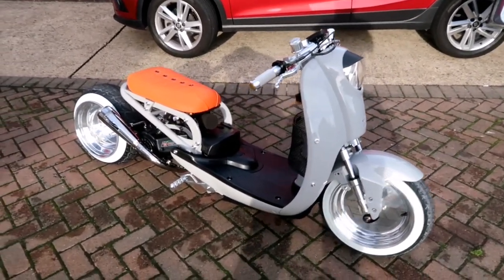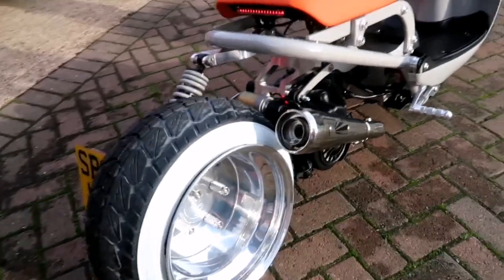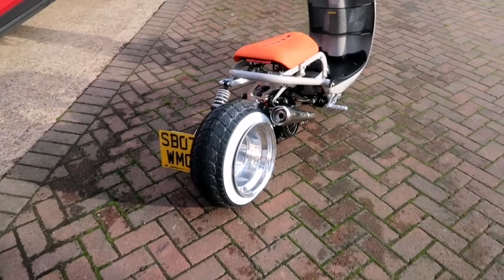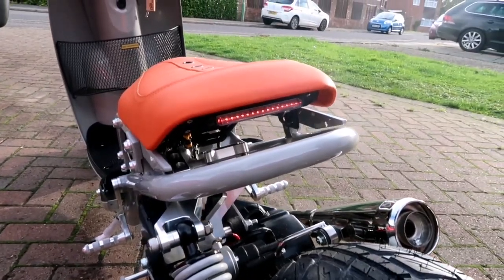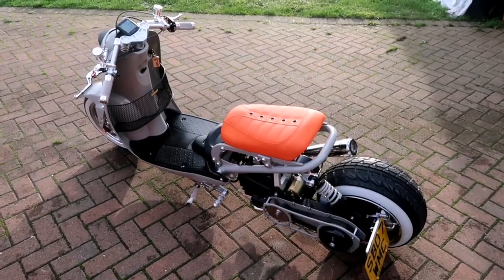There you have it — she's running now. Got the little TRS LED light. Alright, hope you enjoy the bike.